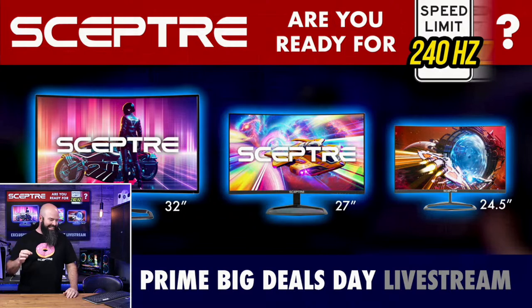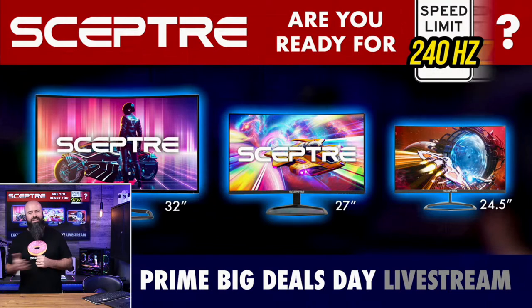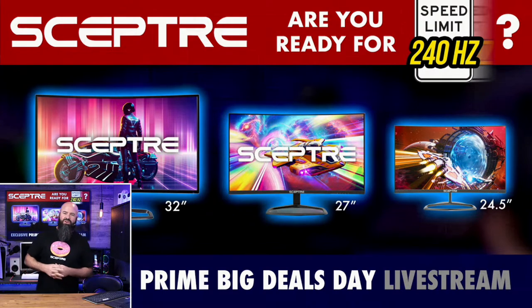I've actually got all the monitors down here and I'm going to pull them out. I've unboxed them. We did have one audible I have to call — sadly the 27-inch was destroyed by shipping. I felt so bad because it's a gorgeous monitor, so I have a stand-in for it with the exact same specs, just not curved. Luckily I just happen to have a large stable of Scepter monitors.